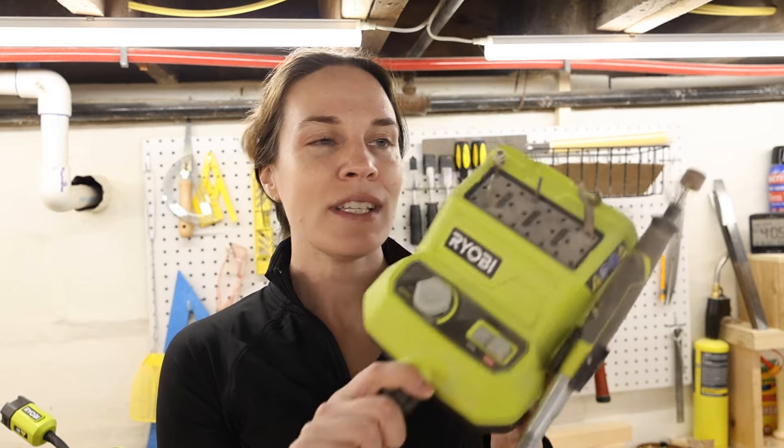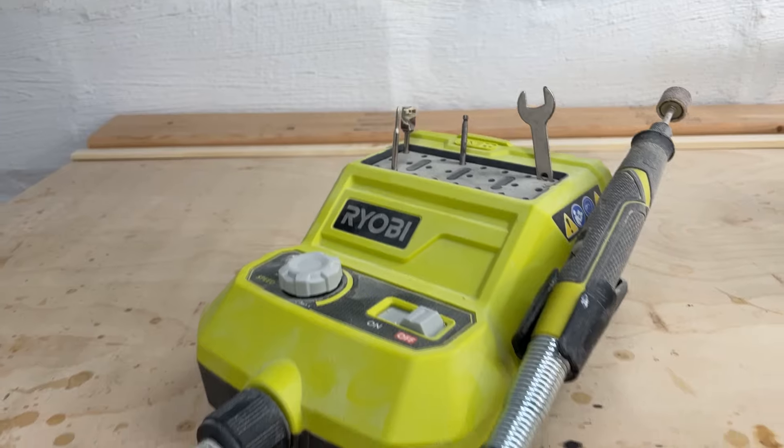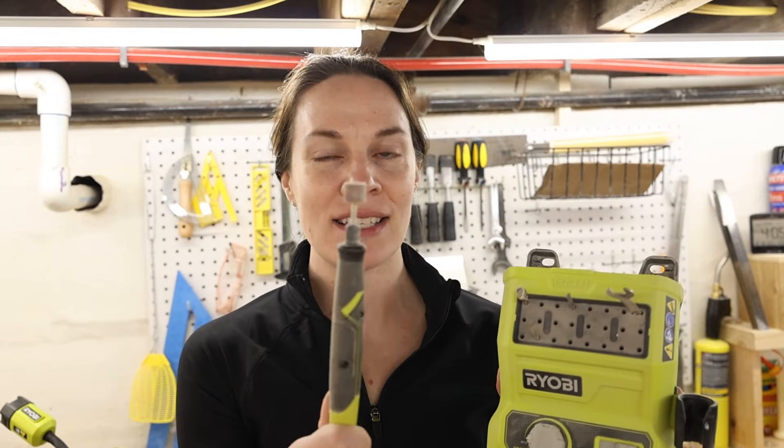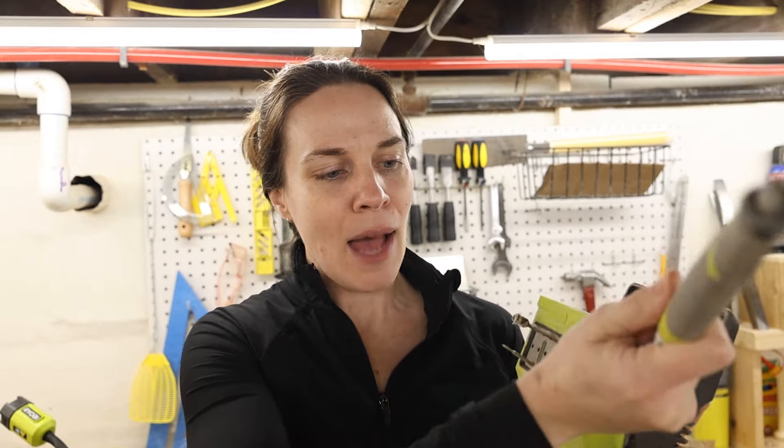The first one is this cordless rotary tool. It's kind of like a Dremel type of tool and it's battery operated, which is pretty cool. It has a lot of different attachments. I bought this a few years ago and I used it really heavily when I purchased it, though I haven't used it a lot recently.